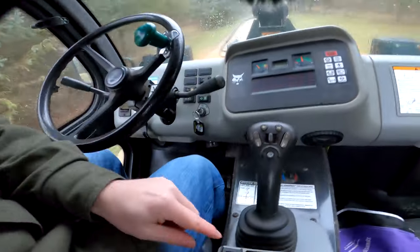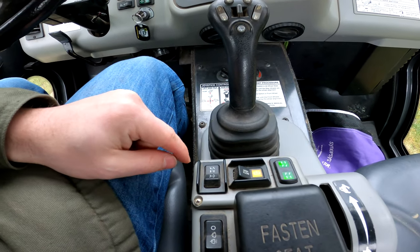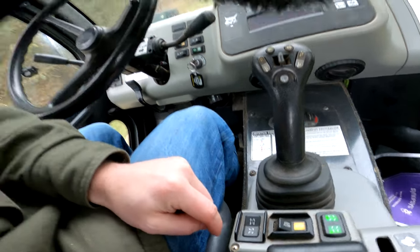You can flip this switch to turn on two-wheel steering — just the front axle — then flip back for four-wheel steering. Verify that that functions by flipping the switch and confirming it does both two-wheel and four-wheel steering.